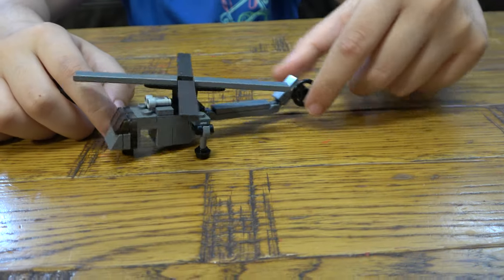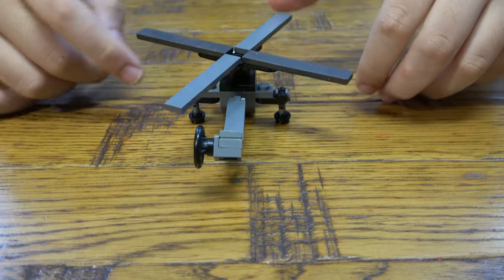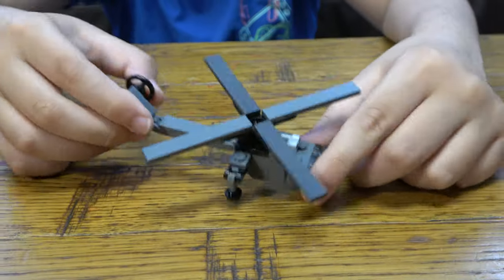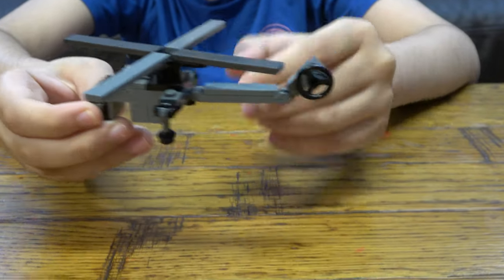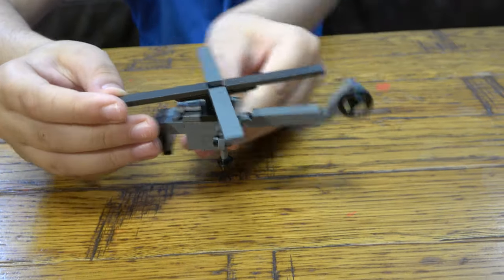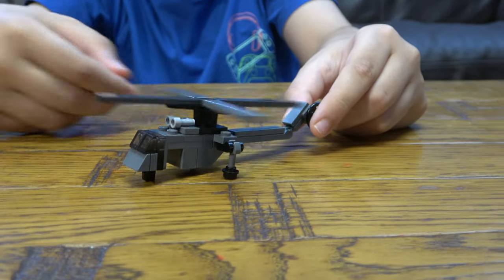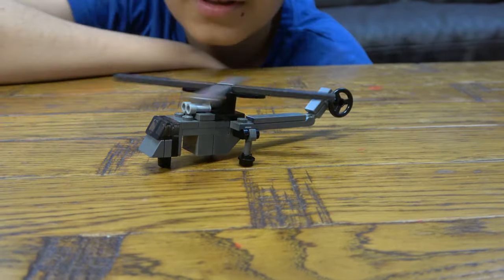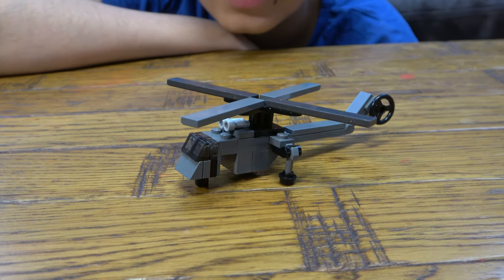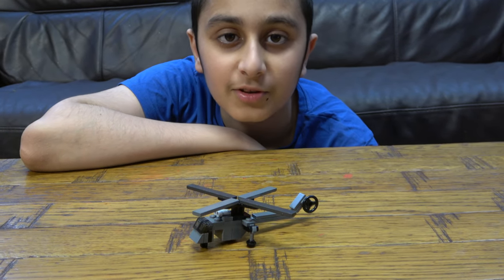So here's the finished thing. There it is — our finished LEGO cargo heavy lift helicopter. I hope you guys like it, subscribe to see my videos. Bye guys!